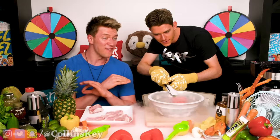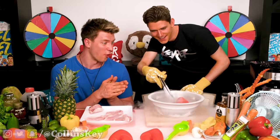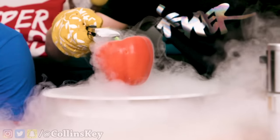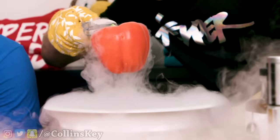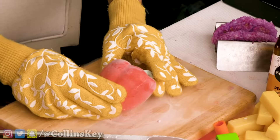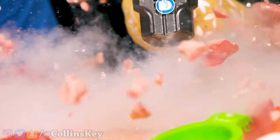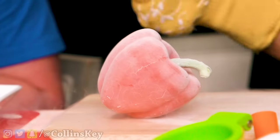You can actually knock on it right now — I have never heard a pepper that sounds like this before. It's already starting to crack. It looks like it's been in cryosleep for years. Do not try this at home. Three, two, one — oh! No way! And this is all I need. That sounded like a piece of glass — that is the best alternative to a knife I have ever seen.